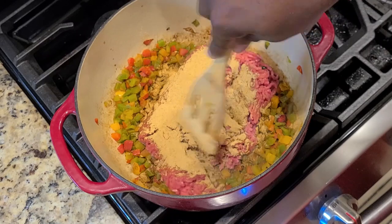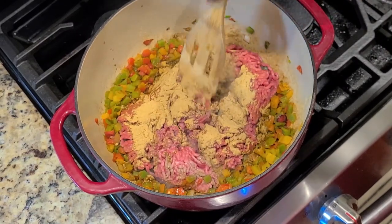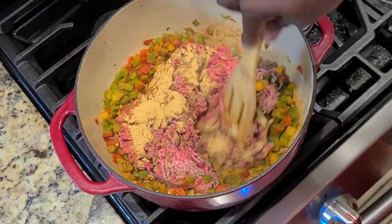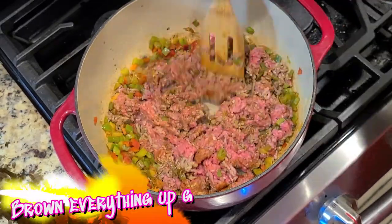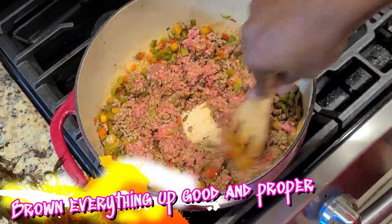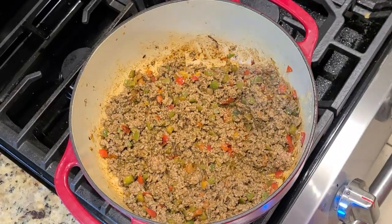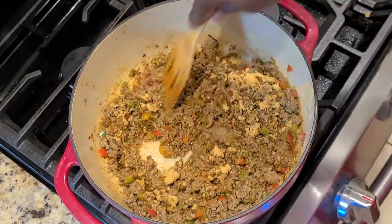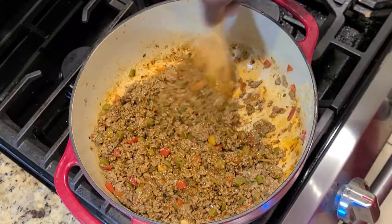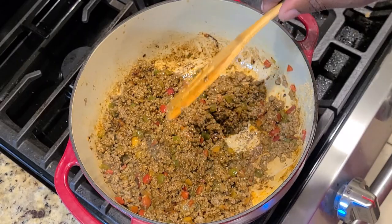Really want the flavors to get to know one another. Now we're adding our second pack of taco seasoning because this queso is an absolute flavor bomb. It looks absolutely outstanding.